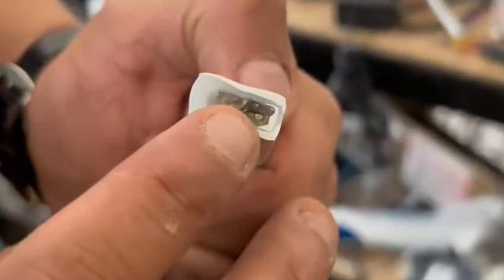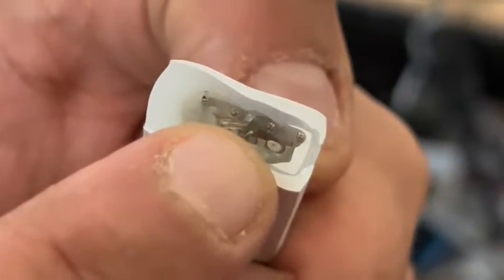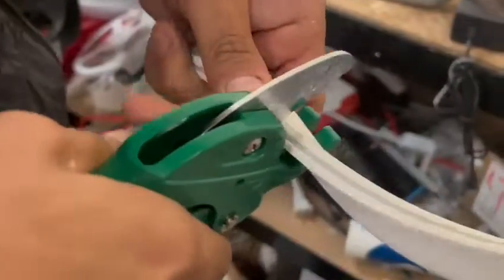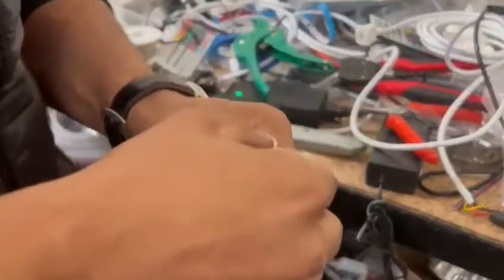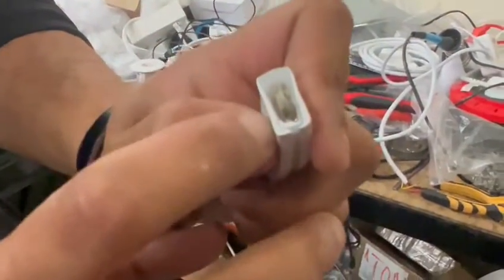I wouldn't install the pins like this because right there you can see the PCB board inside — if I install the pins it'll blow away the controller. So what I'm going to do is cut this piece right here. Now you can see that's the black dot, and I've given it about five to six millimeters of space, so when I insert the pins inside the PC it doesn't touch the PCB board.